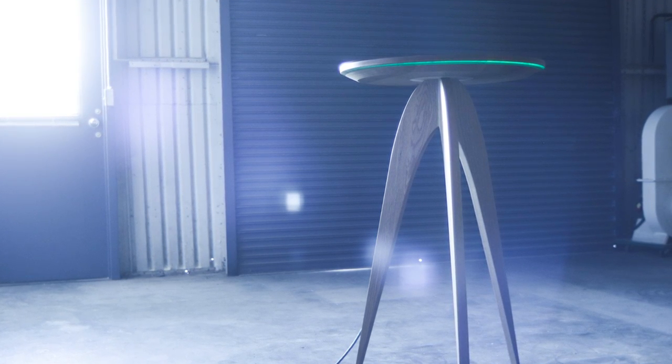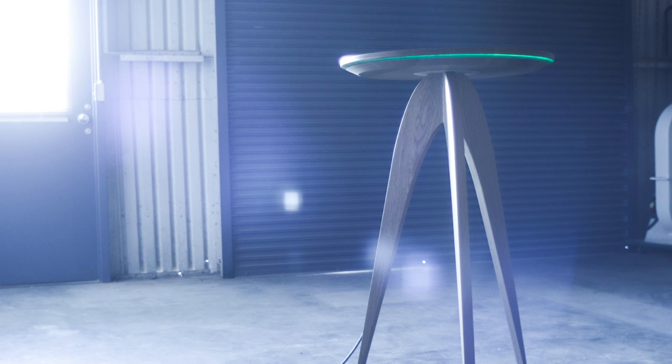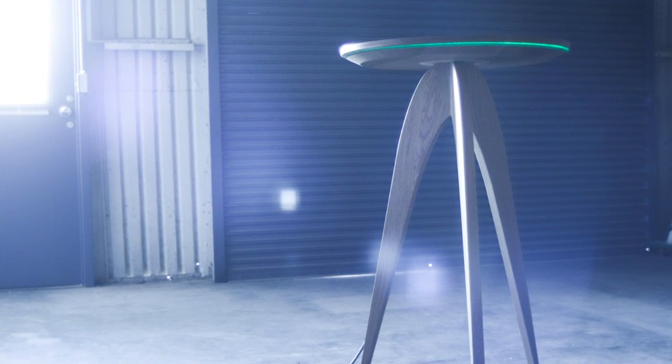Today we're going out of this world and building this alien-inspired retro-futuristic cocktail table. Or is it a bar height table? A cabaret? You know what? Let's just call it an unidentified furniture object.